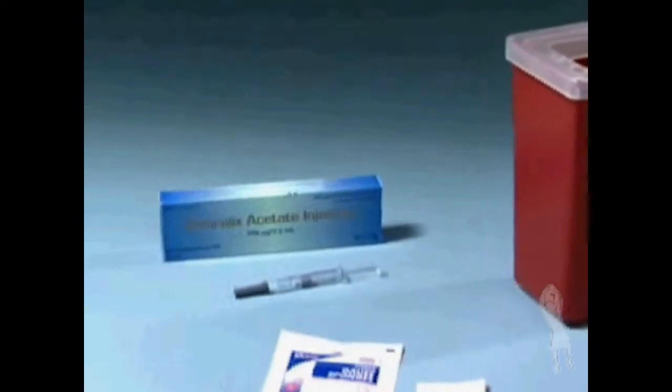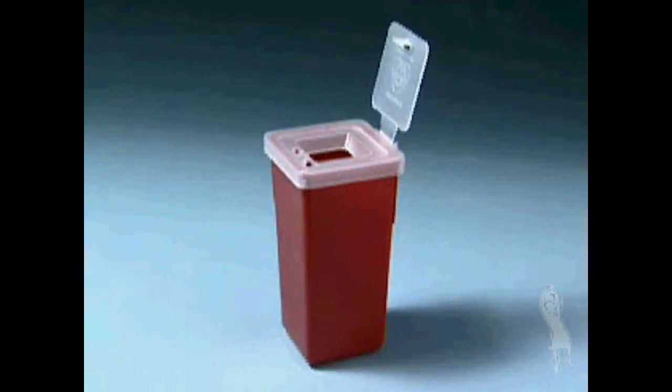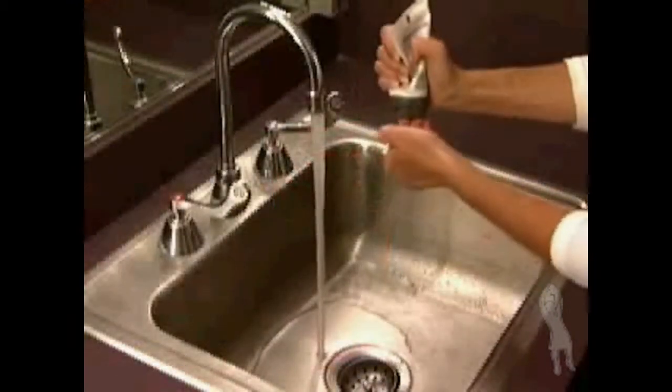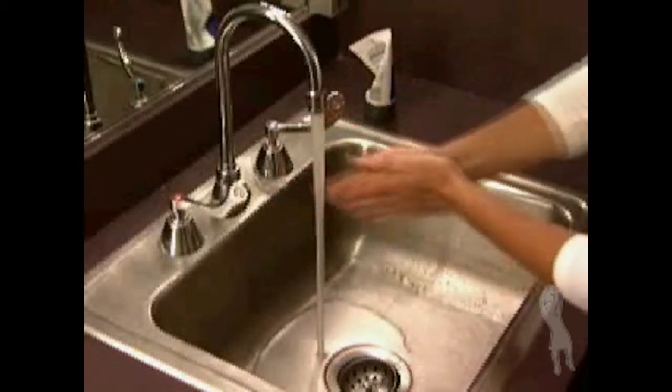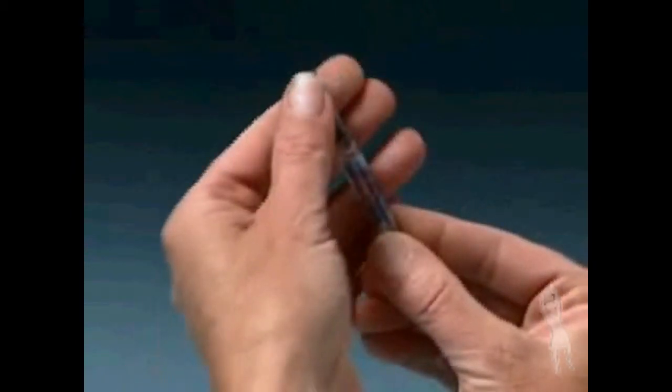Be sure to have all the following items before you begin: Ganirelix acetate injection prefilled syringe, alcohol swabs, sterile gauze, and safety container. Wash your hands with soap and water and make sure you're working on a clean flat surface.